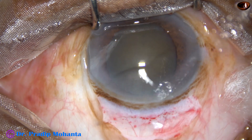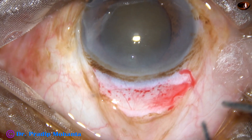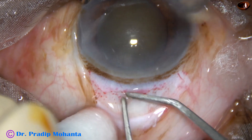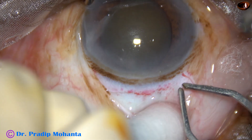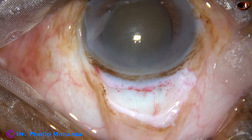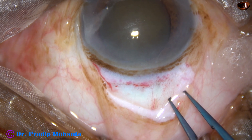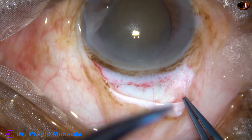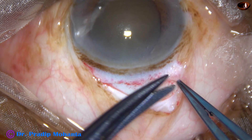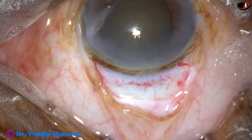Now, wet field cautery is to be done. Very mild cautery is done — the assistant puts drops drop by drop. Do very mild cautery; just a very mild cautery. Don't cause any charring of the sclera. We can see there is some Tenon's on the right side and the sclera is not exposed there, but the sclera is exposed in this area.